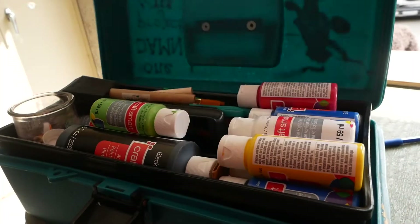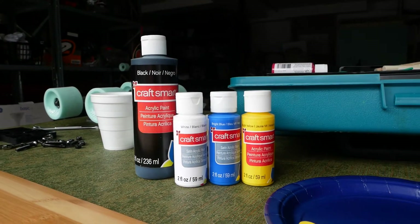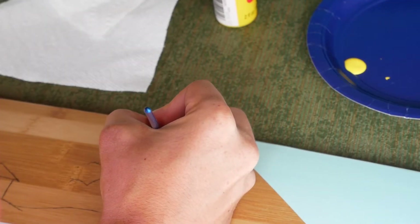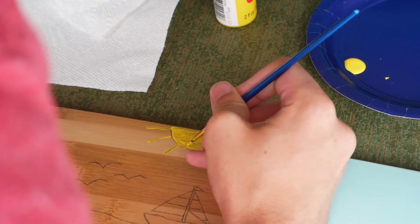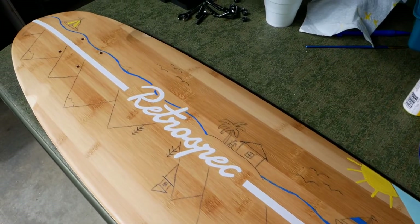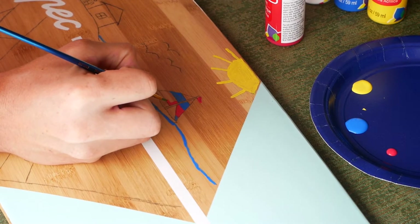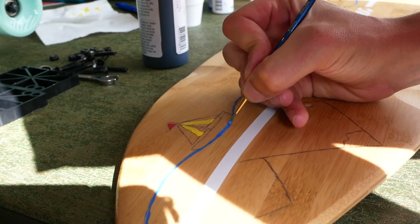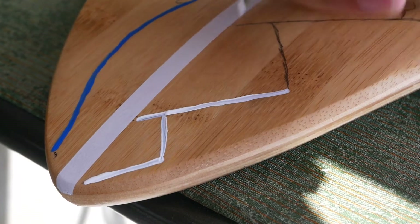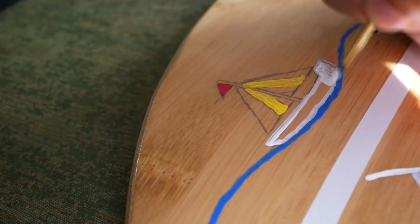I chose to use acrylic craft paints for this board because they're very inexpensive at about one dollar or less per color, and I already had them. I got to work painting over my sketch design. I found with most colors of this paint that two coats were necessary to get good coverage. Slowly but surely I went through all my colors and was able to get the board in a place that I was happy with. Eventually I ended up covering up all of my pencil sketches with paint and it was looking pretty great.